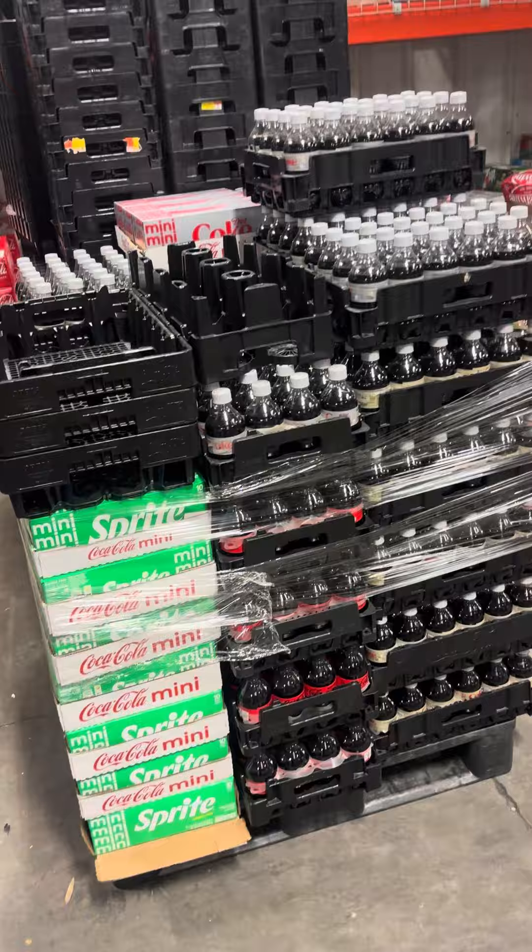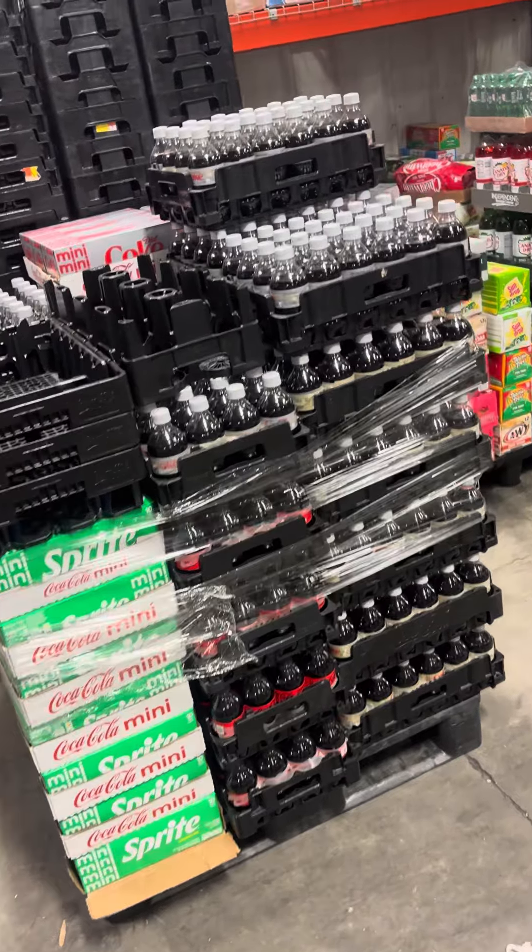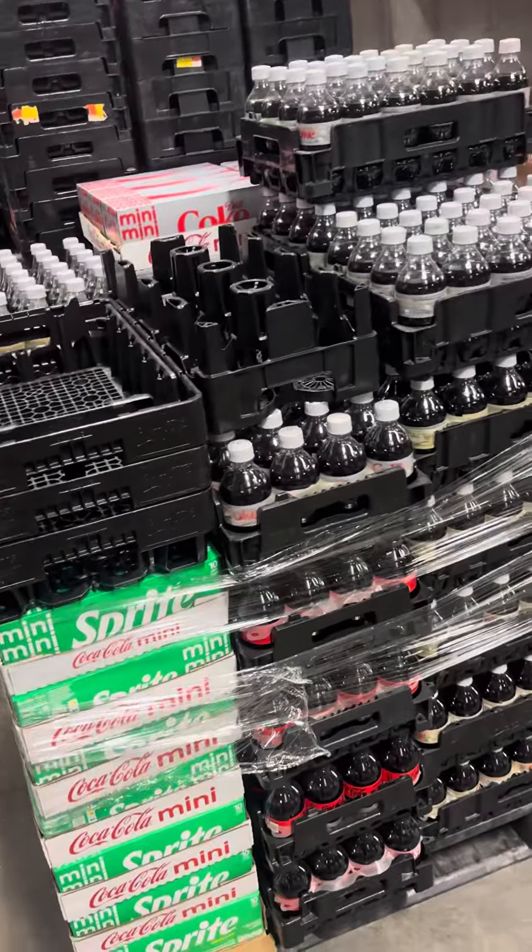Just being helpful to the truck drivers. That way it'll be easy for them — all they can do is snatch and go. Hope my video was helpful. Peace.